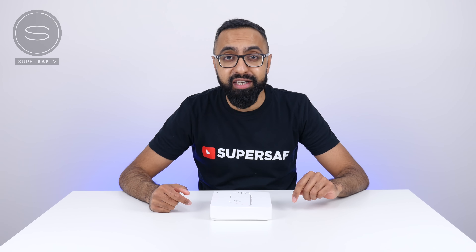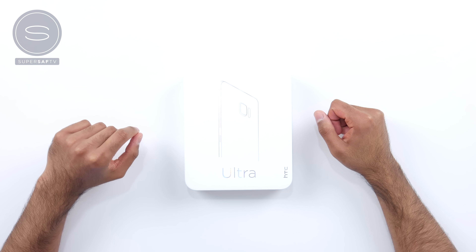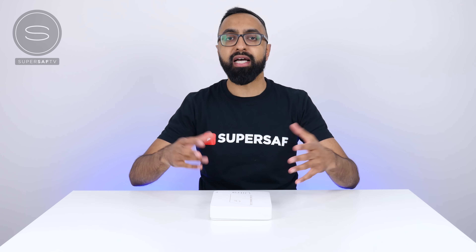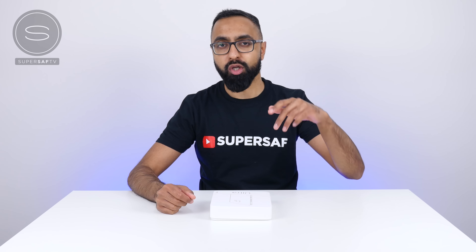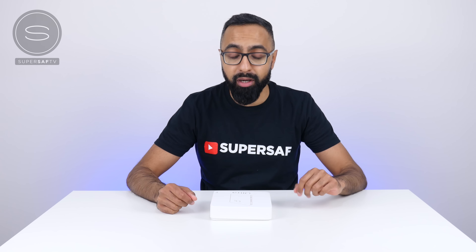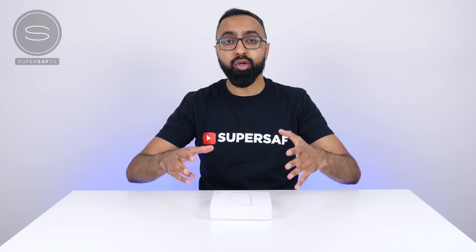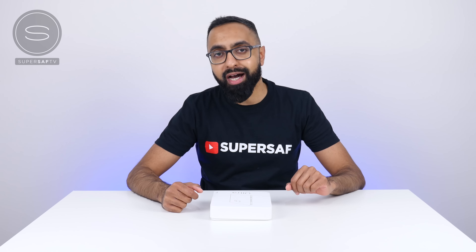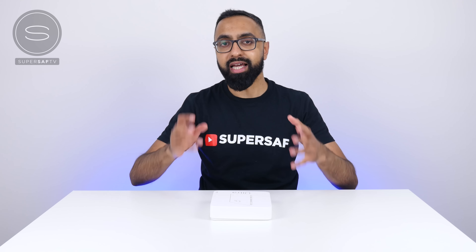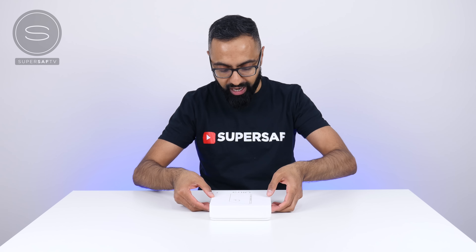What's up YouTube, Saf here on SuperSaf TV, and this is the HTC U-Ultra for an unboxing and first look. This review unit has actually been sent by Clove Technology, so a big shout out to them for sending this over. I'll be linking to them in the description below if you want to pick this up or any other unlocked handset. The U-Ultra was announced earlier this year, and it is HTC's latest flagship.